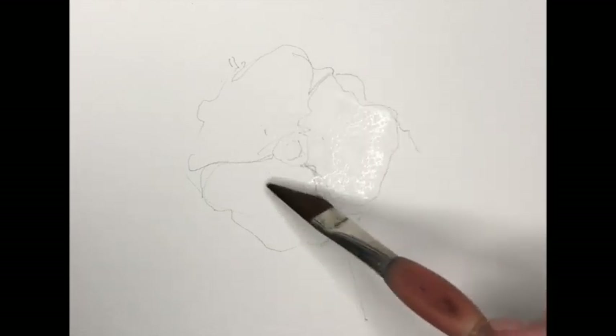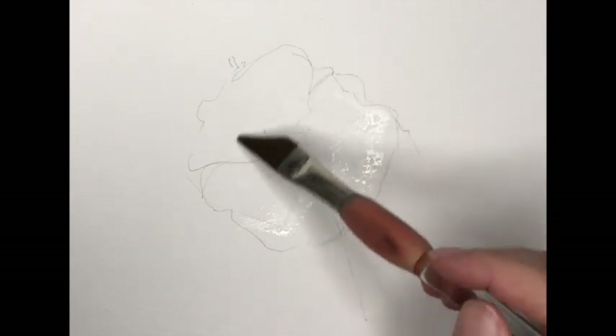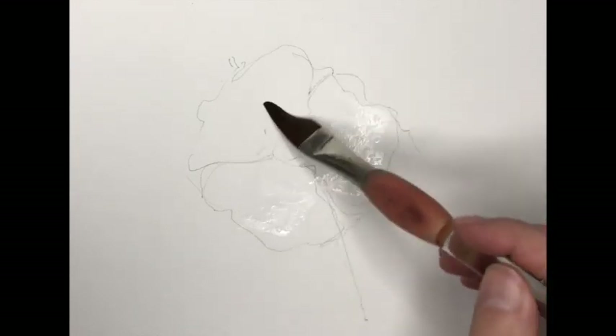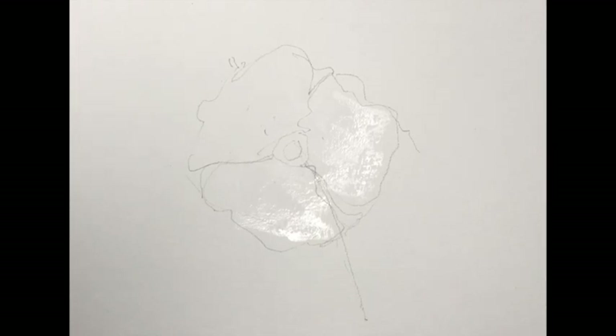I'm just going to circle that around the centre of the flower. So we're going to get our liquid paint on Dangerous Dave and we're just going to apply that to the wetted area.